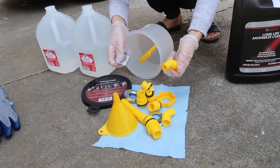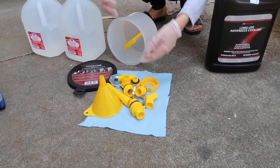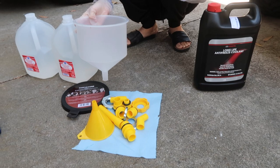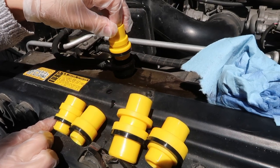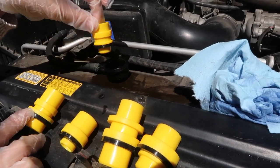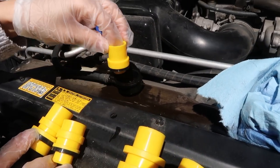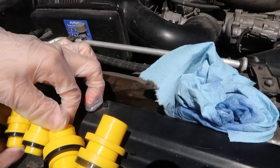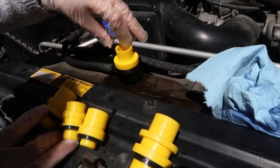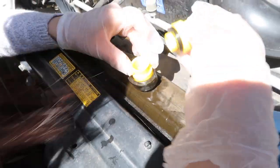It comes with all these different attachments for different sized radiators — all shapes and sizes. This is our plunger plug. Looking at the options, this one is probably not it. Eyeballing it, you want it to fit the best — this looks a little bit too small. This one looks like it fits in there.